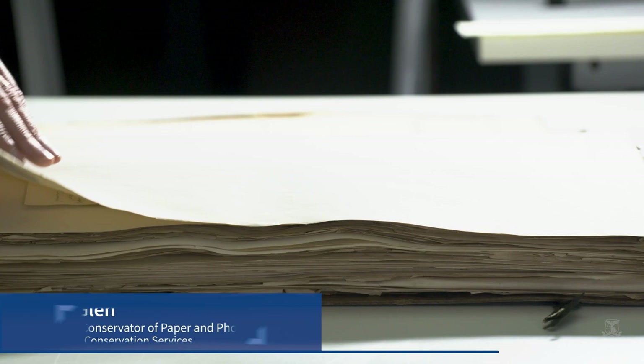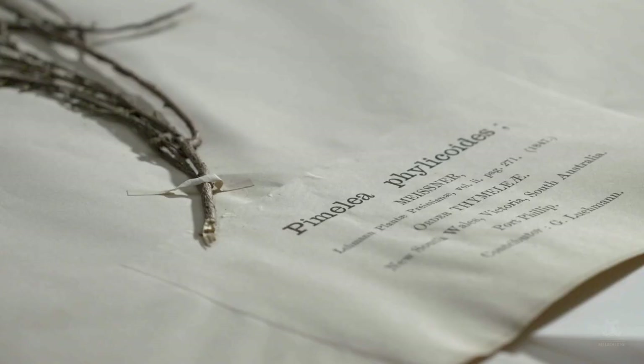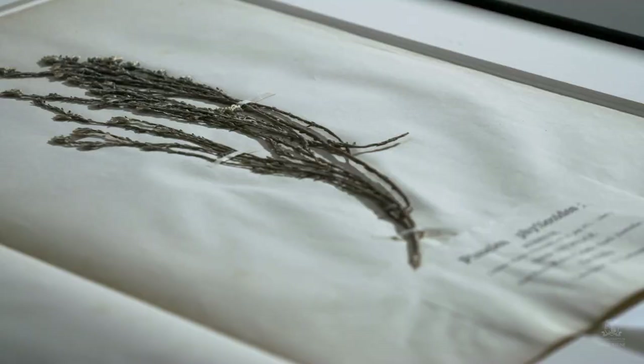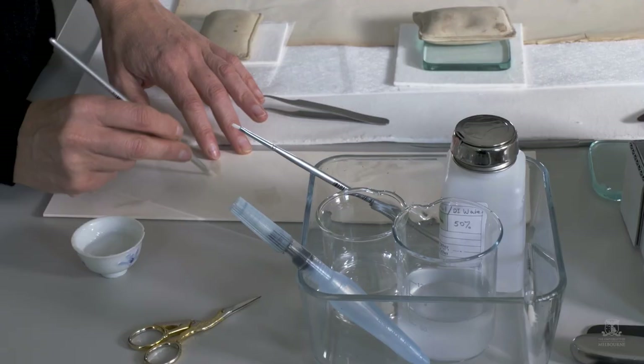One of the challenges with this project was the sheer size of it — three volumes, 220 individual specimens mounted on paper. The specimens are very delicate. Their original mounting mechanism is just thin paper strips with a water-based adhesive; some are adhered entirely. It required a lot of care and patience to treat each one individually.